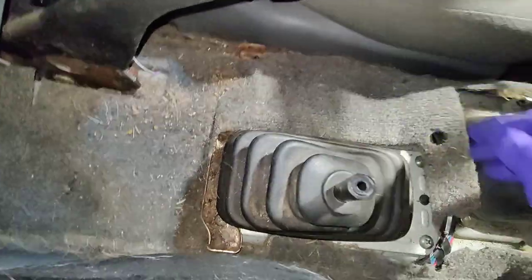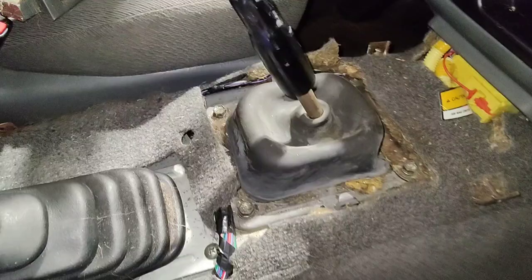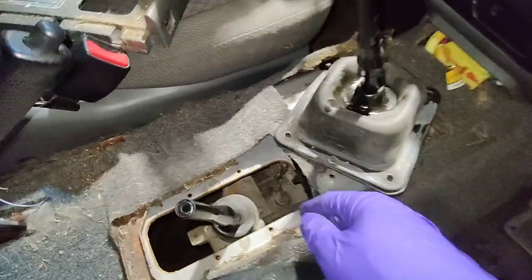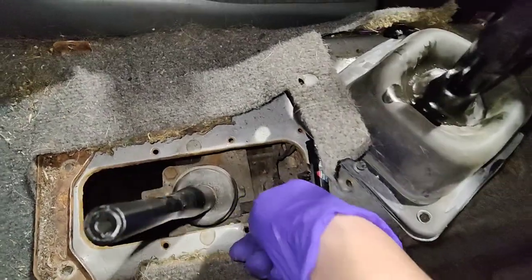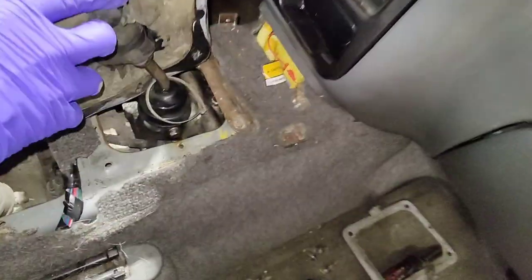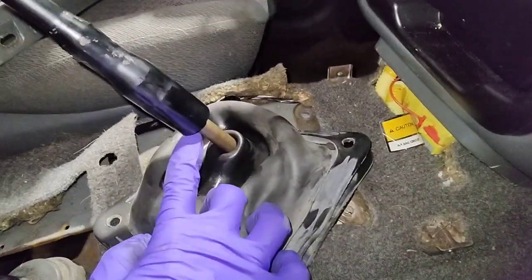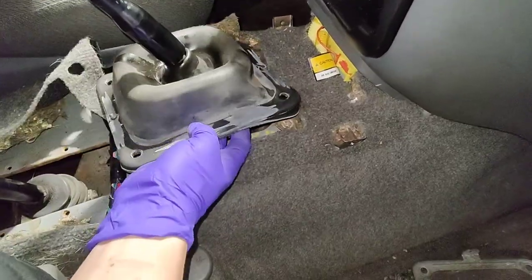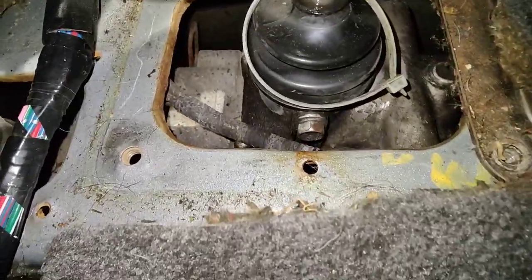There are four screws for the transfer case and a 12mm holding the other plate for the shifter. Actually there are eight screws — some were hiding underneath dog hair and crusty stuff. There's a connector right here that might be for reverse. I took the plate off and left the rubber on so it should fit right through the hole. There's a harness running down there and we're pretty much done up top.